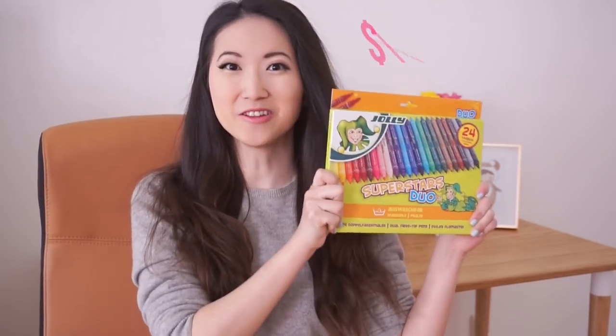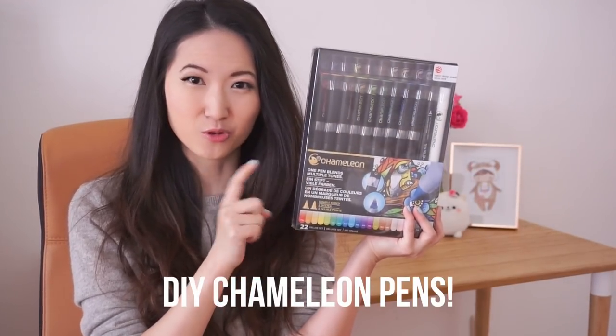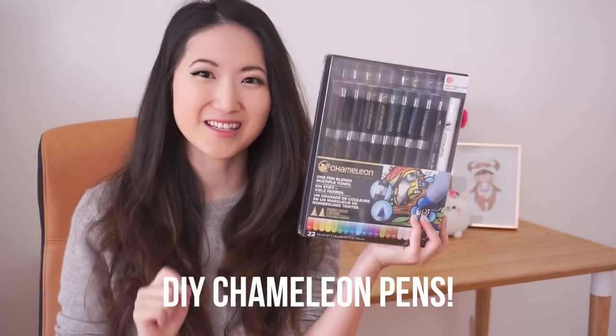In this video we're going to be comparing $10 markers with $100 markers. I'll show you a way how you can make your own chameleon pens using normal felt tip markers and then we'll see how the results match up.